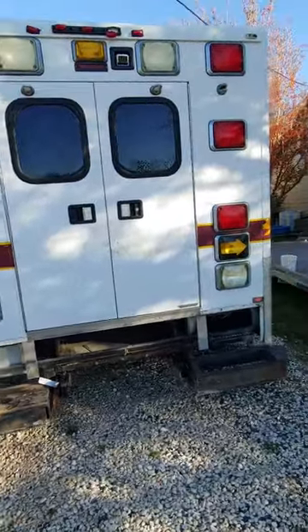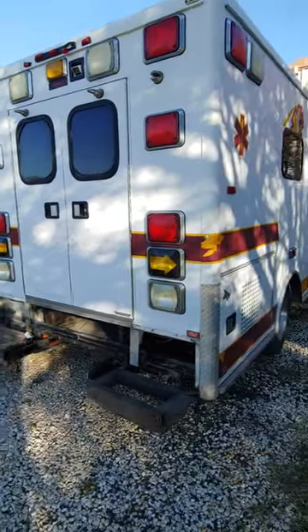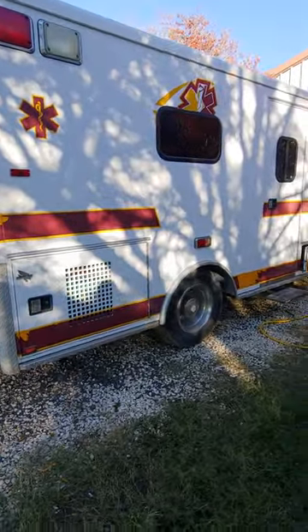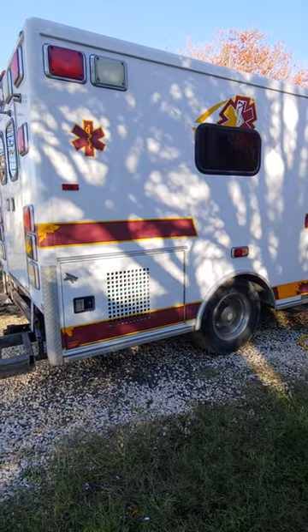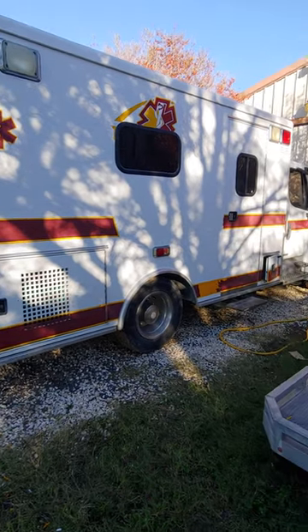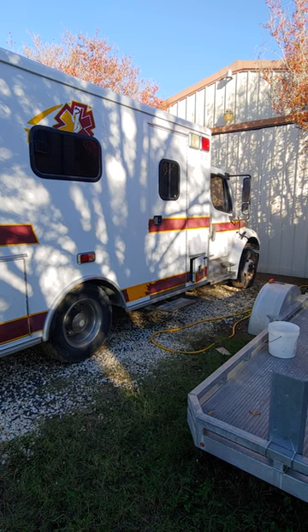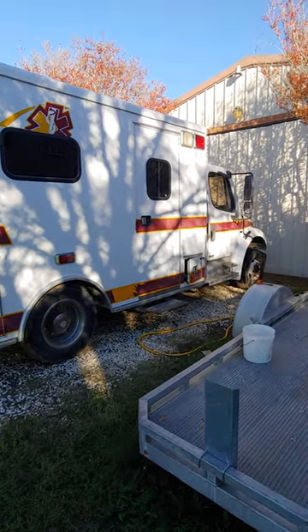All in all, it came with a lot of extra features compared to a normal ambulance. Our intent is to have it be a toy hauler — have it pull the Jeep around, be able to throw a motorcycle on the back, and do some adventure motorcycling. Being a medium duty, it came with a screw air compressor, so it's got air on board.